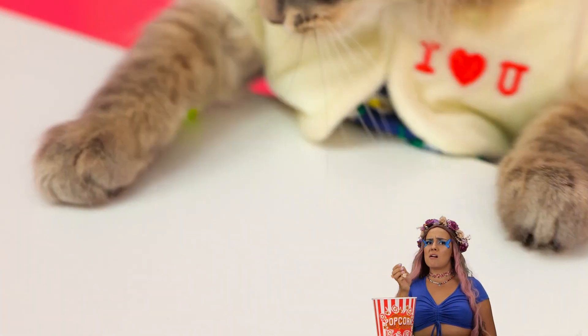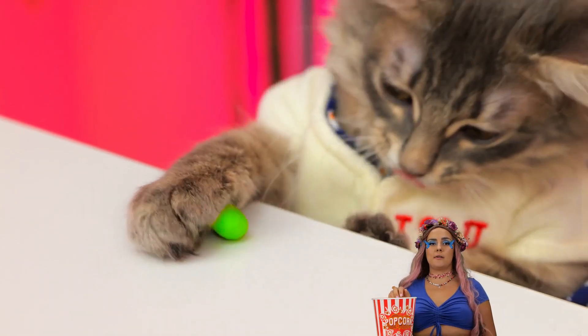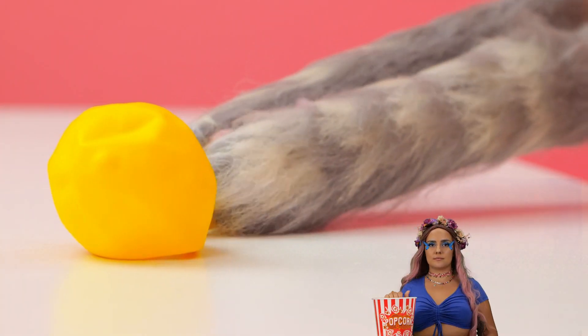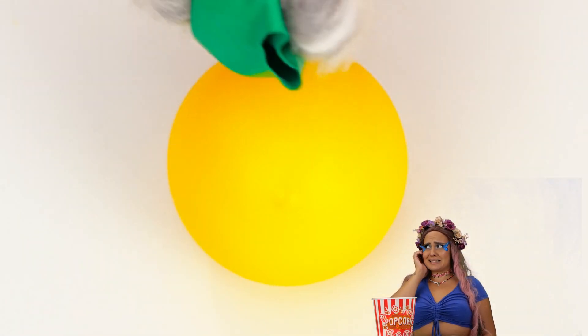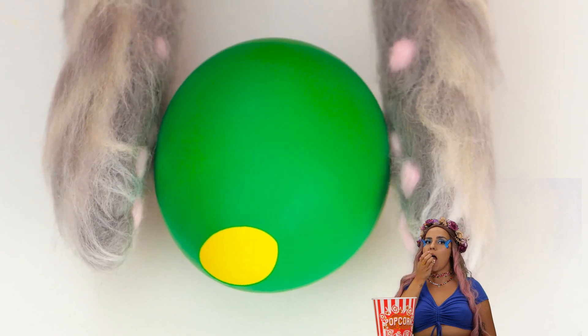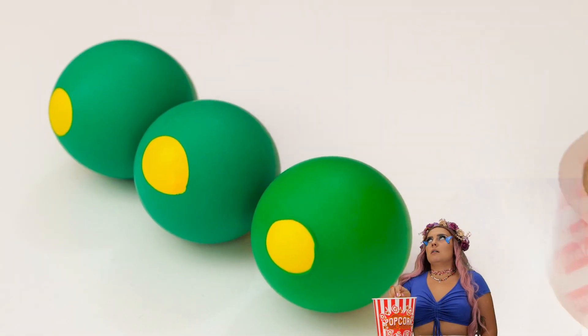Hey, that rhymes. But what's really fun to play with is a balloon. Blow it up. We can use it to make a peapod, too. Let's start out by making three.